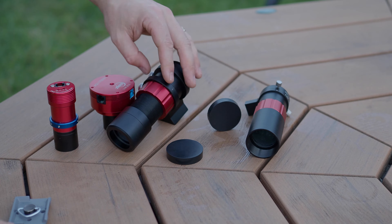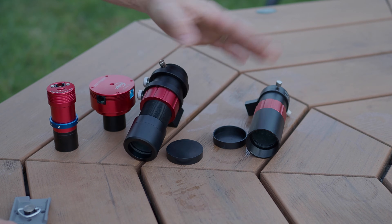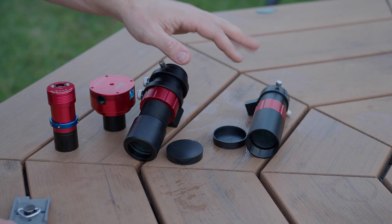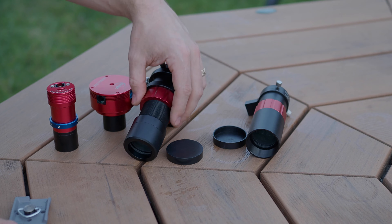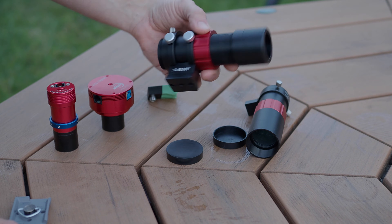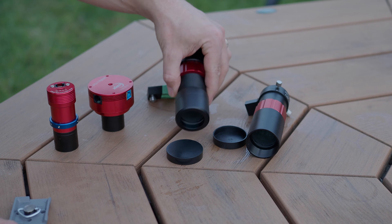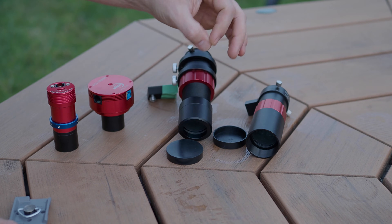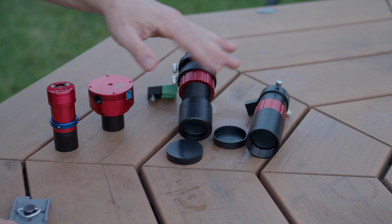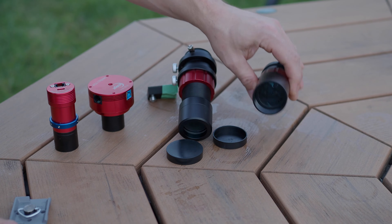I've used both for quite a while, and optically I really can't see any difference between the two. By the way, a guide scope — you really don't even want it perfectly sharp. I actually set these slightly out of focus, because the centroid detection of guiding systems is more accurate when a star is slightly out of focus versus when the central portion is completely saturated.